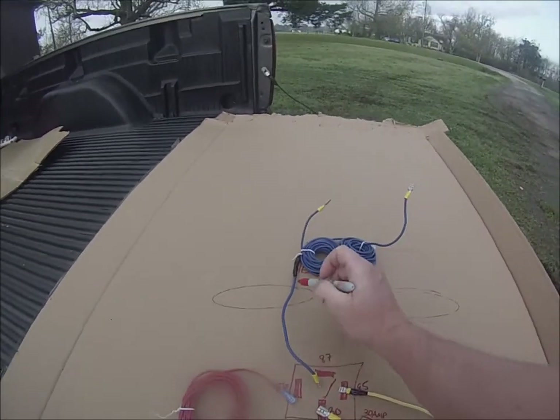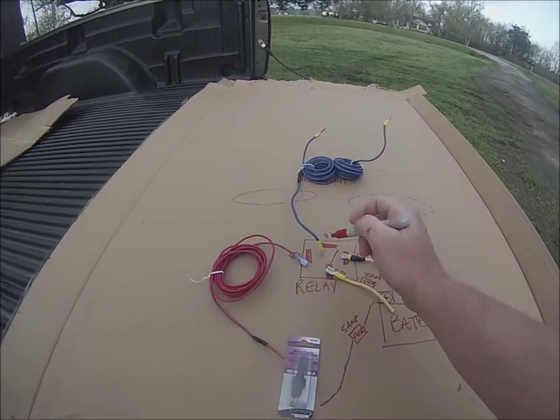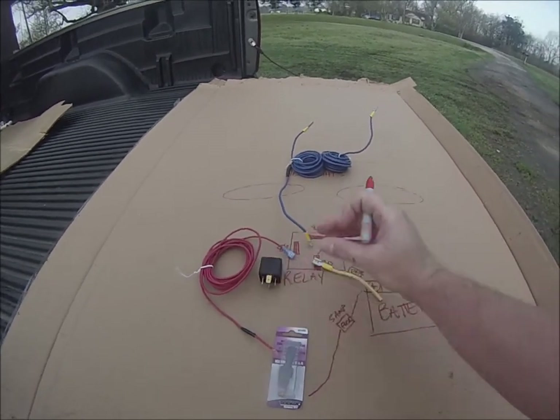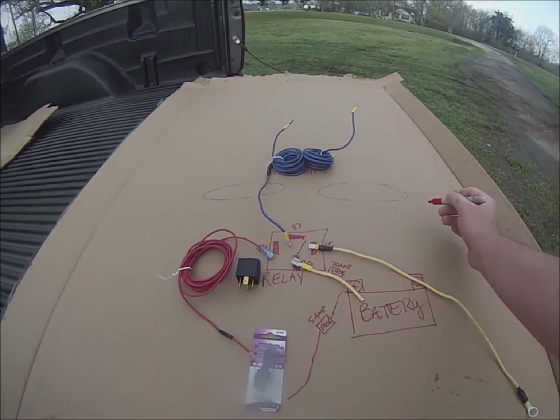The reason why we spliced these two here is because obviously you need to run one to each. You're going to have to do two of these, because this one in particular is going to be for either the lows or the highs. So you're going to have one of these setups for the lows and one of these setups for the highs.